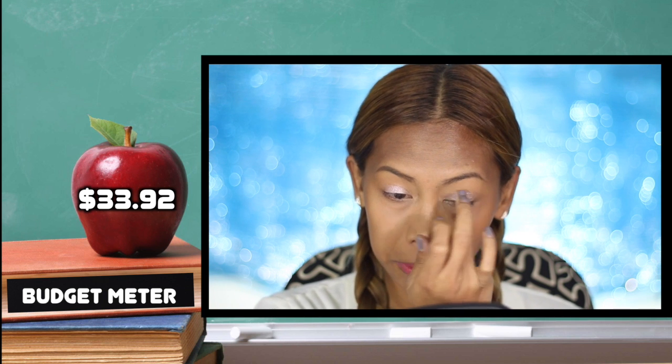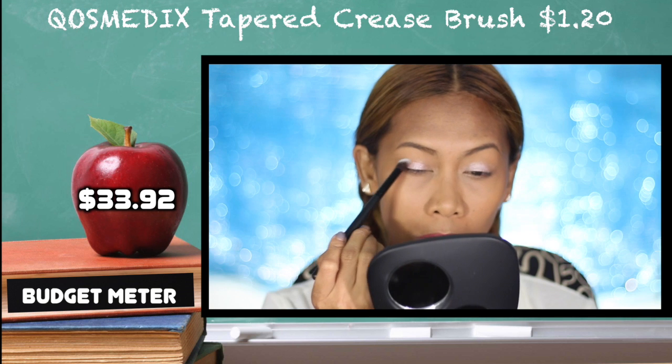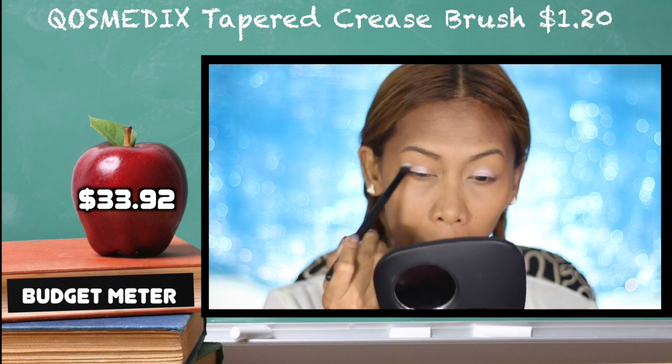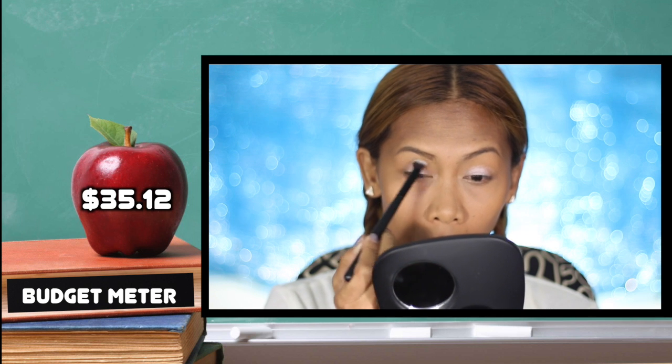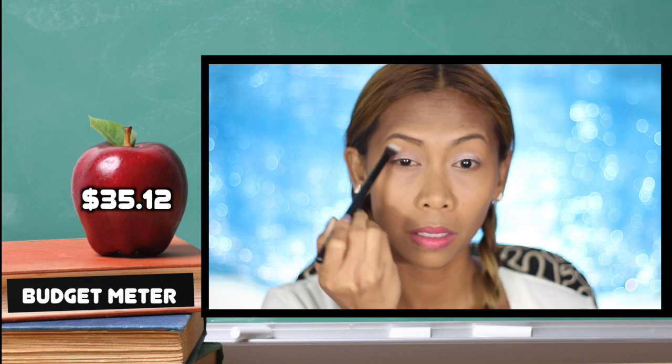Taking two colors from the same palette and using a nice dome blending brush, applying them onto my crease — a little bit above and past my crease — to warm up the crease area.